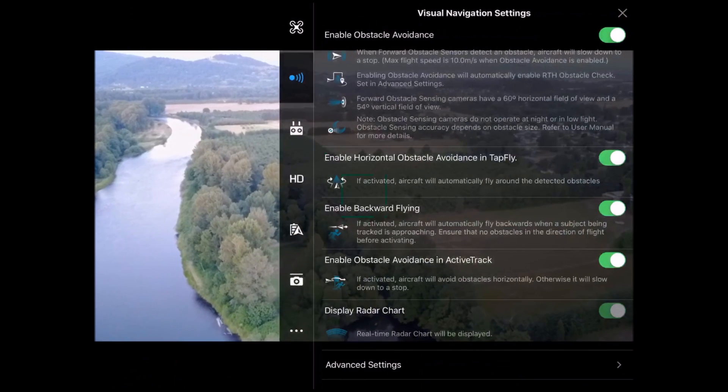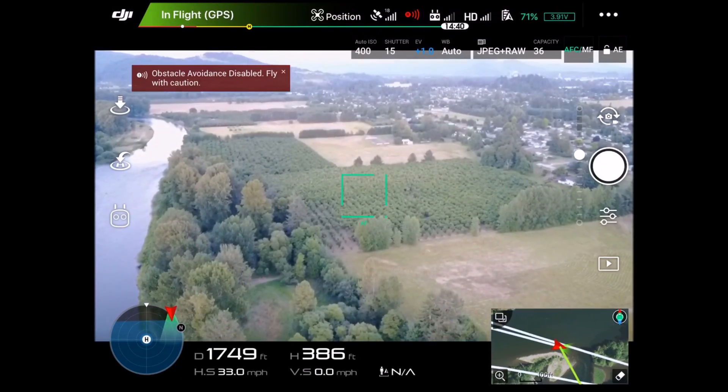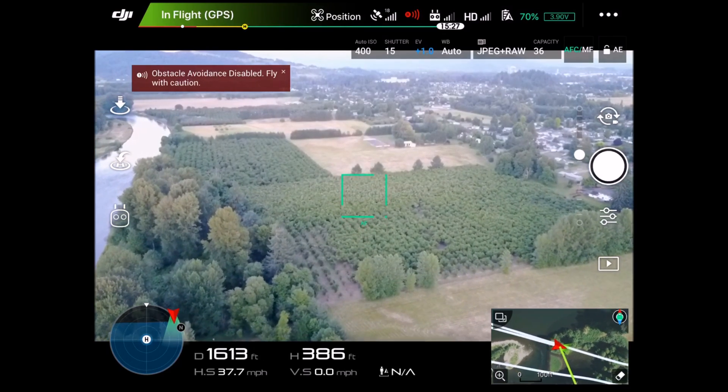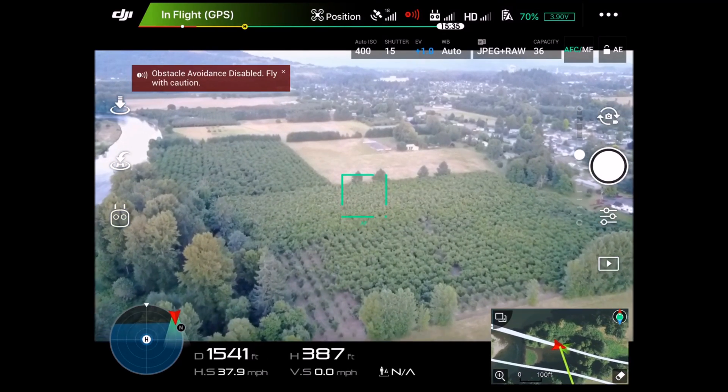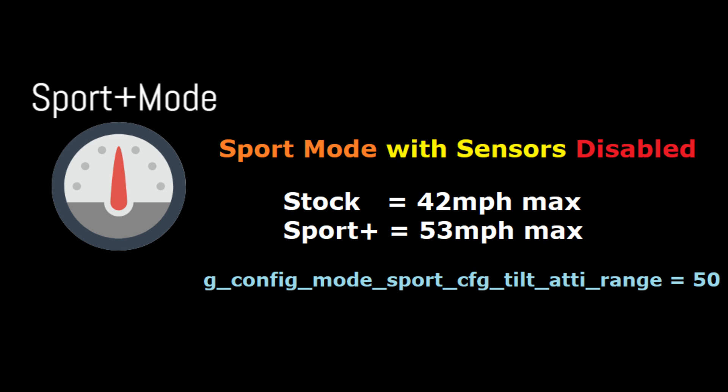Stock on this mode is 32. We're hoping to hit around 39. In options, we'll turn off the sensors and throttle forward. You'll see the speed is increasing — at 38 miles an hour.